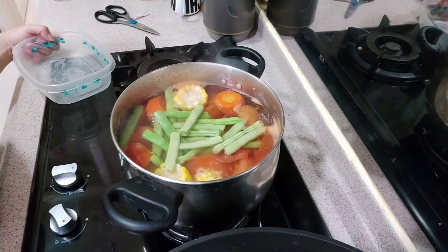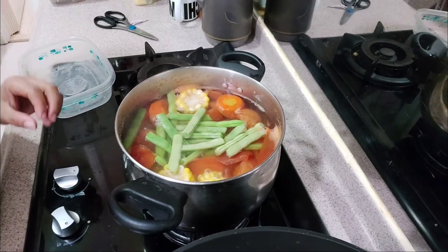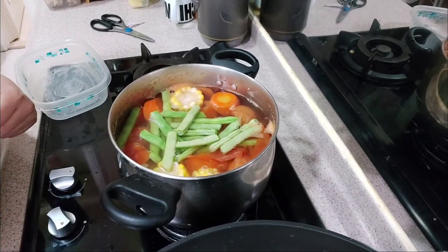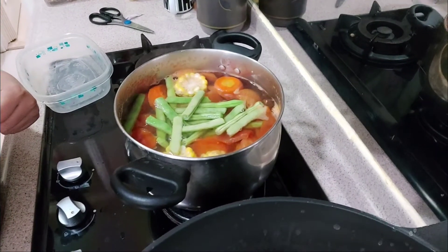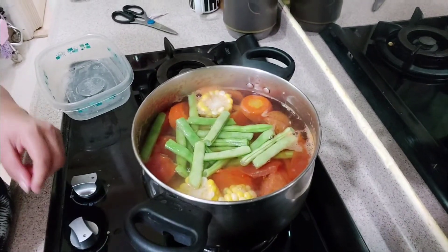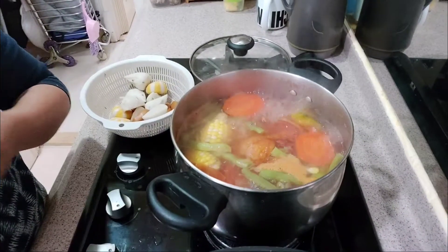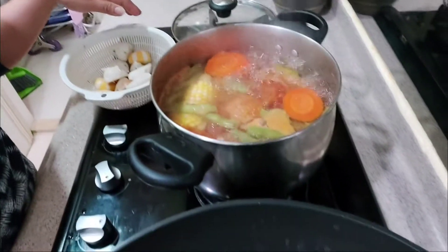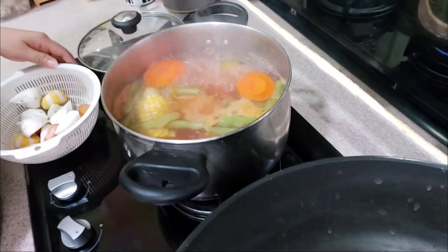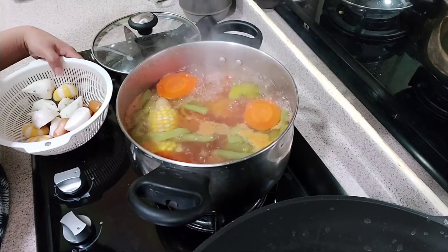Very nutritious soup noodle soup. Ito yung soup para sa noodles — nakakainin namin mamaya. Ayan, kumukulo na ang yummy soup. Ayan, kumukulo na ang soup natin.